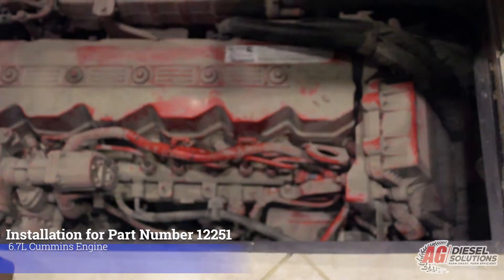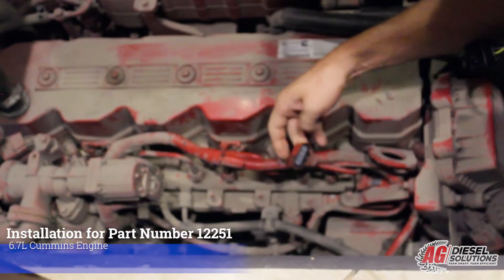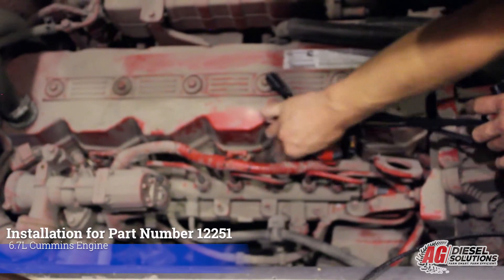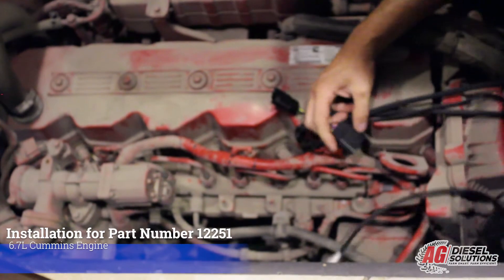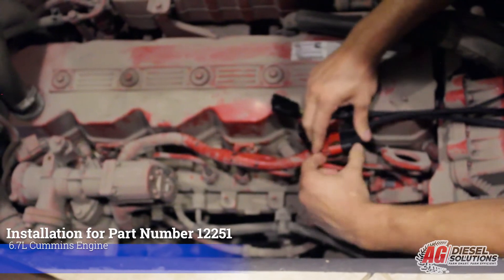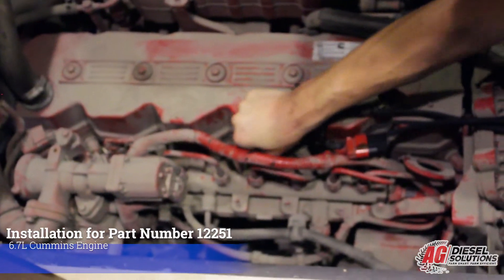We're going to go ahead and install the module, starting with the rear injector connector. There's a release tab and it comes right out. We'll take our harness, plug it in until you hear the click, plug the factory harness back into ours, and repeat that for the other two injector connectors.